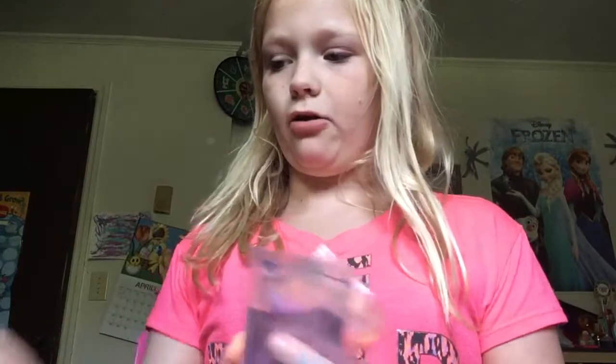Hi guys, it's me. Today we're testing powder packets. I'm going to use powder packets and water. I think it's like an instant slime. Not like an instant slime. So let me just get started.